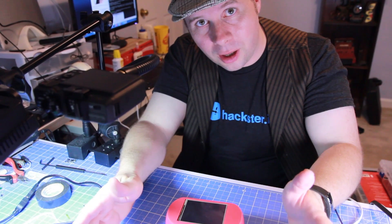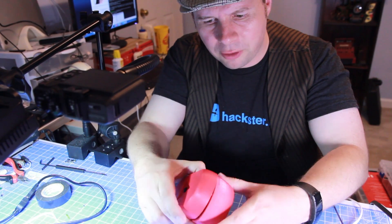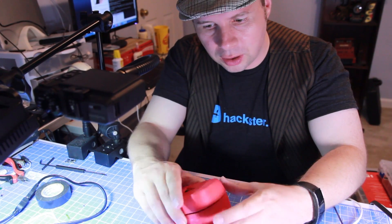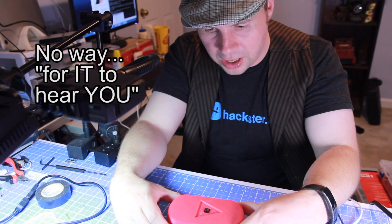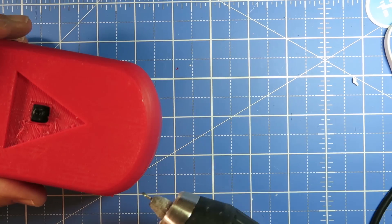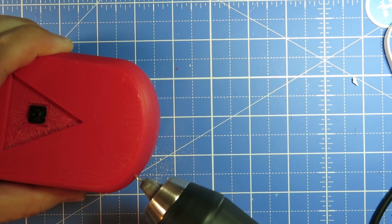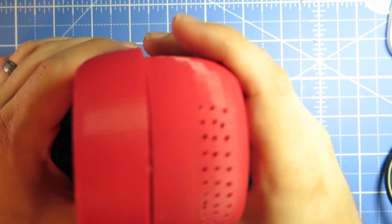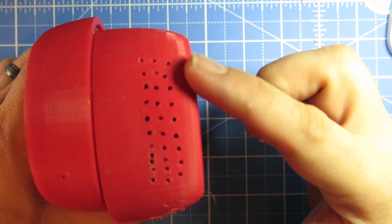I was about to seal it up and I realized something kind of critical that I left out. The microphone is in here plugged into USB, but it's enclosed — there's actually no way to hear it. Instead of redesigning and 3D printing something else, I think I'm just going to drill some holes, maybe in the side. I know it's not the prettiest thing, then again, neither am I.